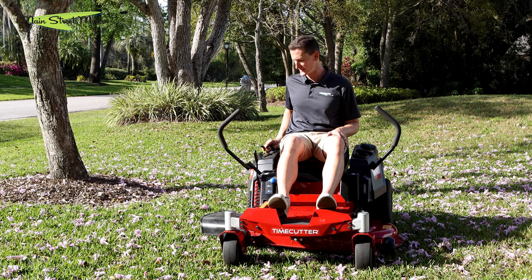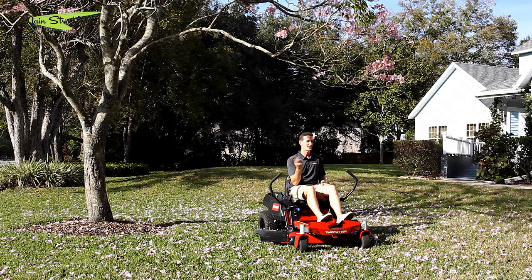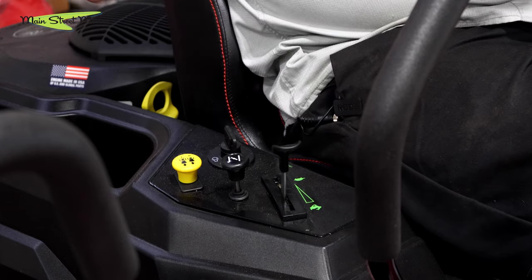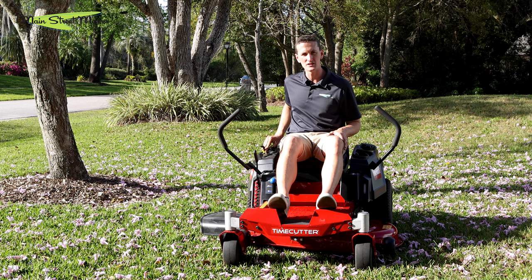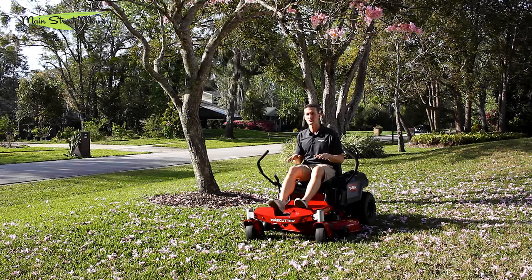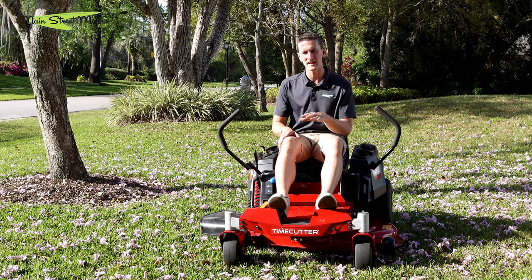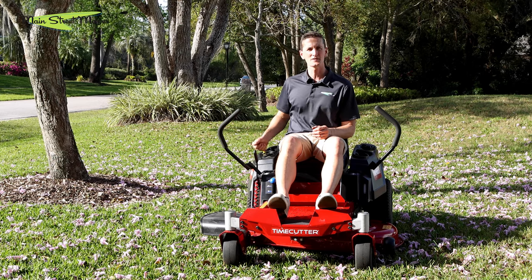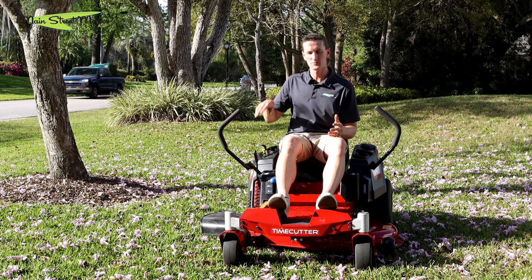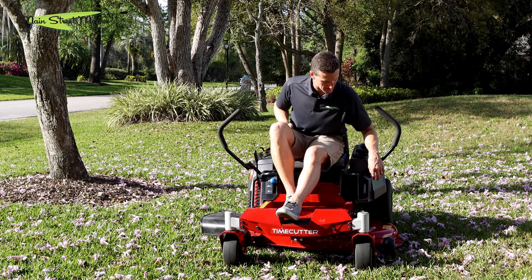This yellow knob is to engage your blades. It is an electric PTO switch — it engages a set of magnets on your clutch and connects your engine to your deck belt. It just pulls up for on and pushes down for off. This also has to be in the off position in order for the mower to crank. It's advisable to crank your mower and position yourself on the driveway or in an area with very little grass before engaging this switch. It's also advised to engage your blades somewhere in the half-throttle range, and then once your blades are spinning, throttle all the way up — this will help extend the life of your belt.